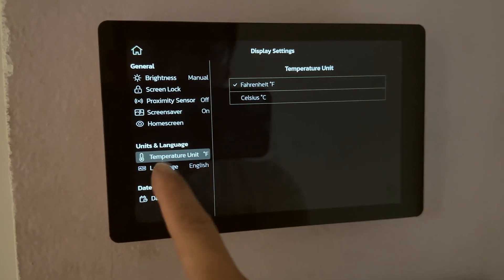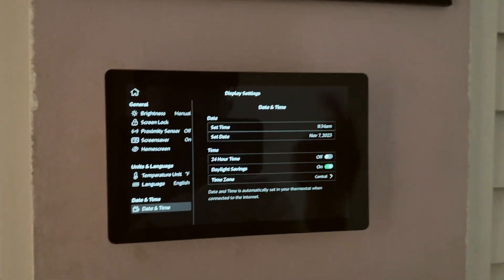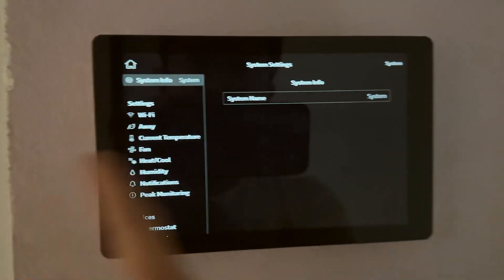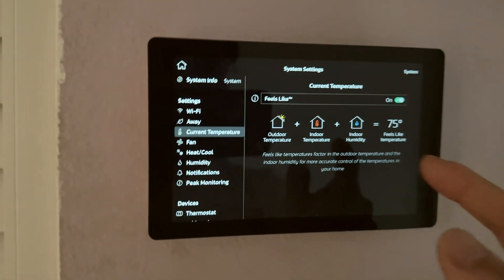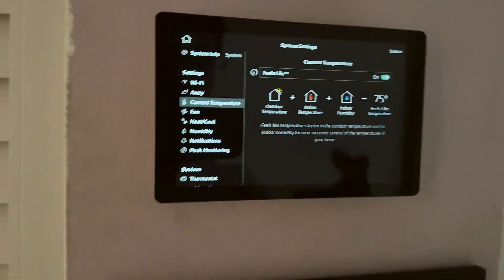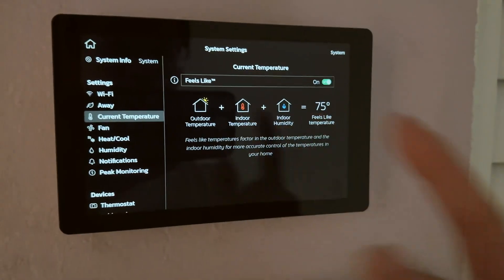There are basic settings for temperature units and language — you have French, Spanish, and English. For date and time, if it's connected to Wi-Fi it's automatically set, otherwise you can set it manually. In the settings you have the Wi-Fi setting and the away mode setting. For temperature, this thermostat has a 'feel like' temperature that takes into consideration humidity, indoor temperature, and outdoor temperature to give you a feel-like reading based on the weather and season. You can turn it off and use a pure temperature sensor, but we're going to give the feel-like feature a try.